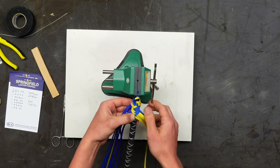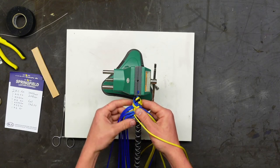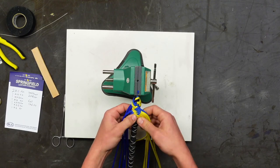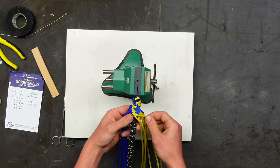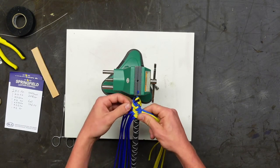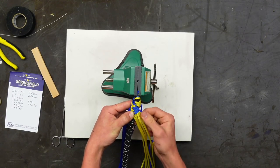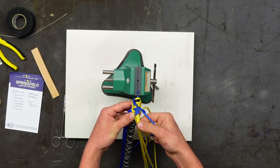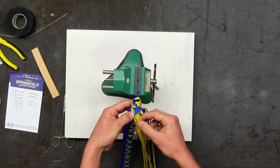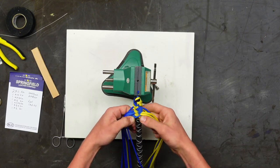Take another strand from the same side — it's a double diamond — and do the exact same thing. Do them one at a time rather than at the same time so they don't get twisted; you want them to lay side by side. Then take the top two from the other side and do the exact same thing: under two, over two, under two, over two. This is why you take the core out — so they lay nice and flat.